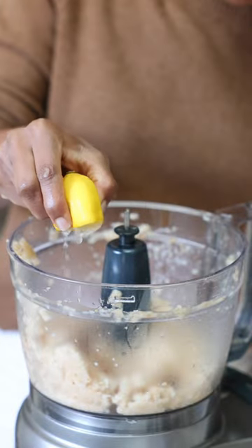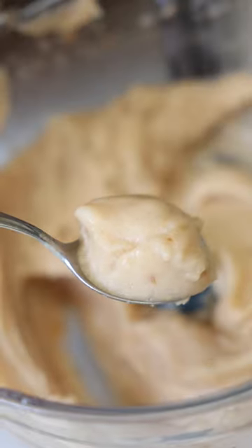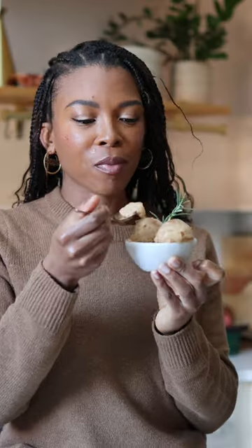Add a bit of maple syrup and lemon and cinnamon to enhance the flavor and blend until silky smooth. You can eat it now like soft serve or place it back in the freezer for an hour to firm. Enjoy your healthy dessert!